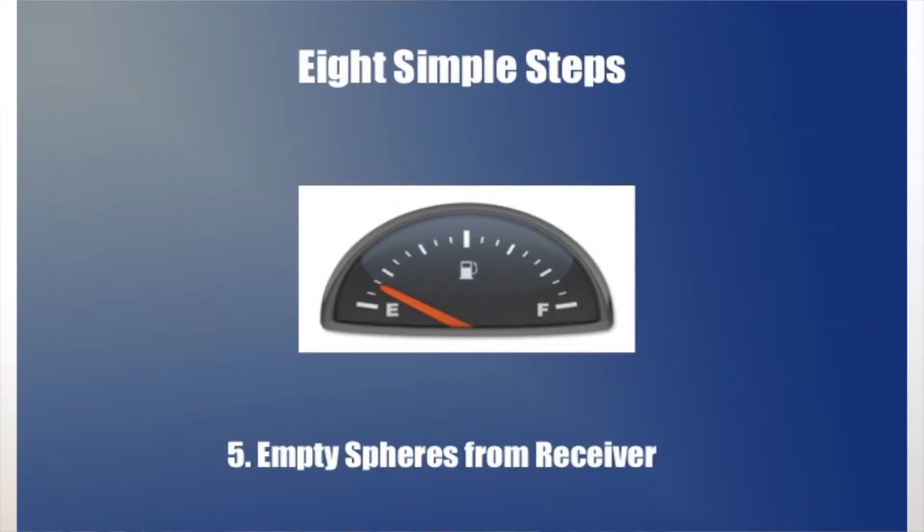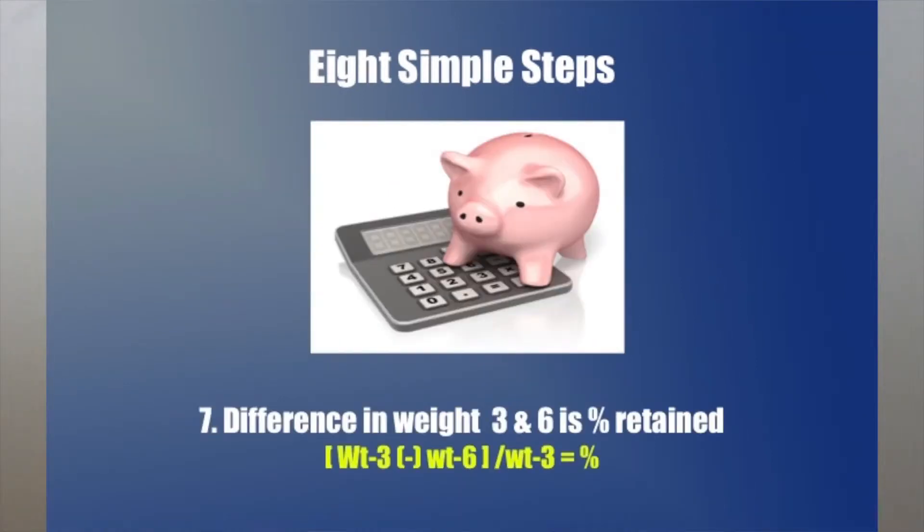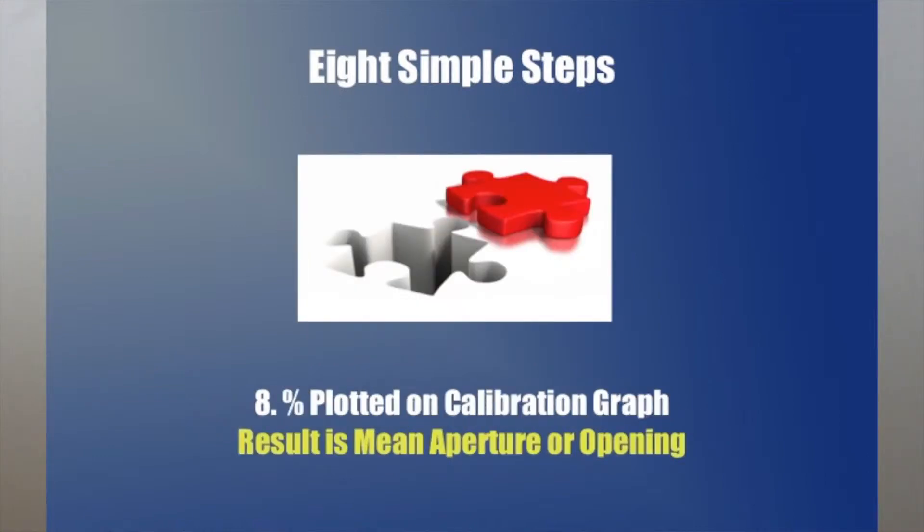The material that passed to the receiver is emptied out. The sieve and the empty receiver pan are weighed and used to calculate the percent retained on the sieve. This number is plotted on the calibration graph, and the plot gives the mean opening size of the sieve.